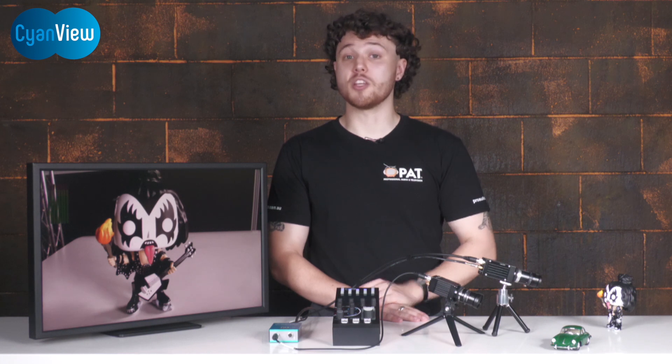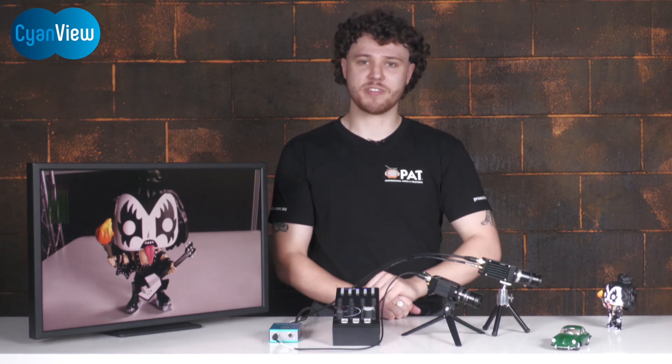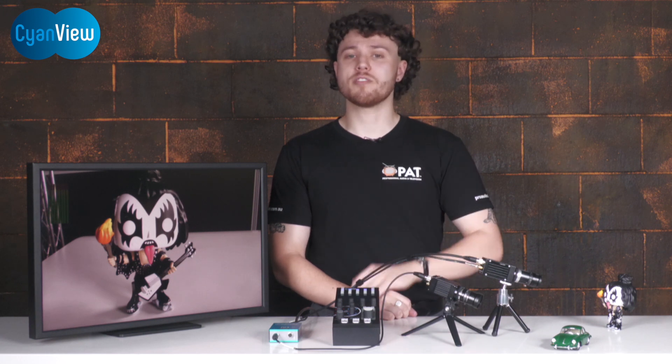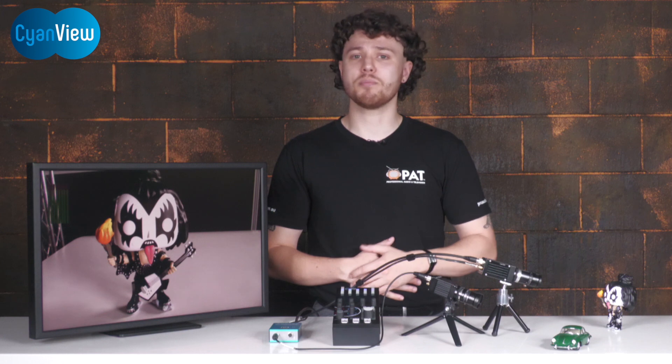As you can see, CyanView has made a universal, user-friendly way to control a massive range of cameras. If you're interested in finding out more, or would like an obligation-free demo with the kit you see here, please reach out to one of our team today. This has been Jay from PAT — thanks very much for watching, don't forget to like and make sure you subscribe.